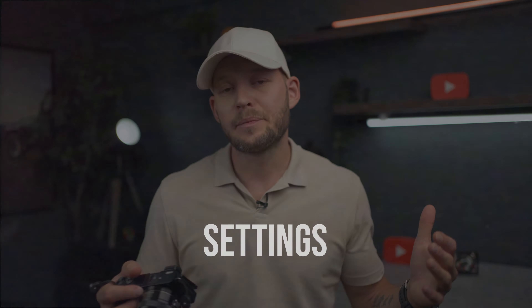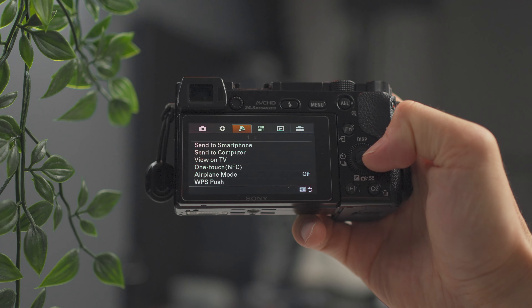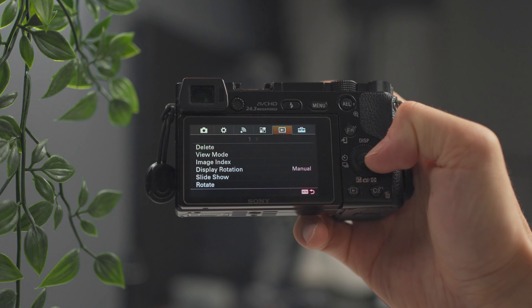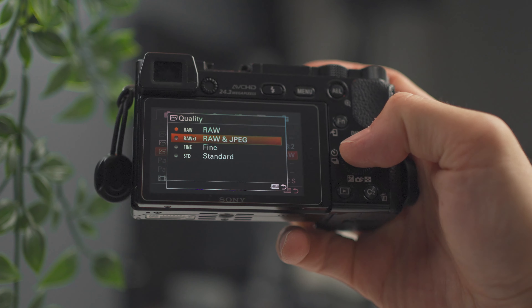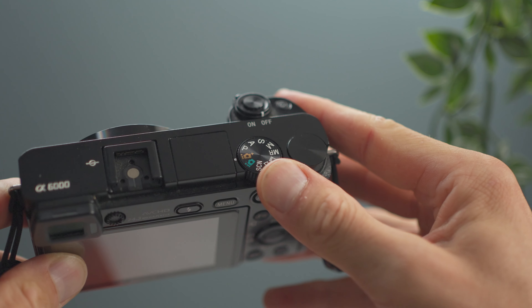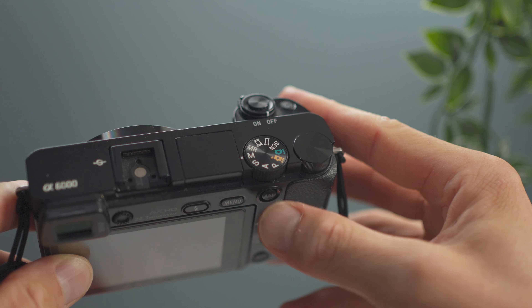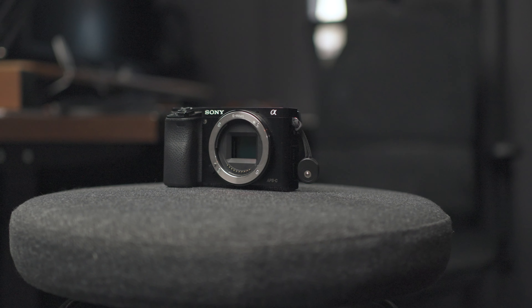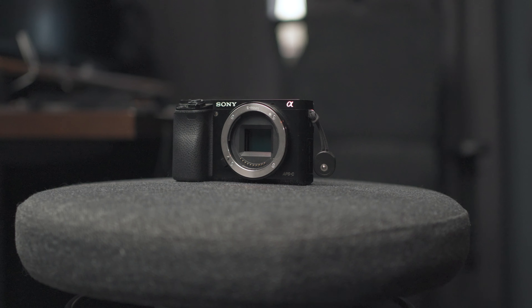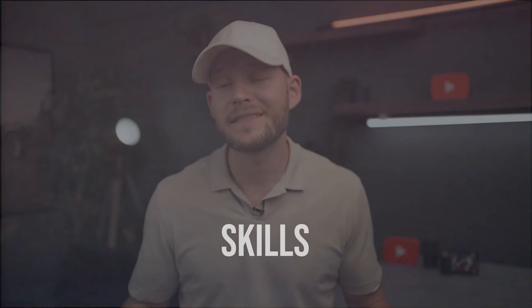Thing number three is all about camera settings. It's worth spending a little time mastering the camera itself. First of all, shoot in RAW and avoid auto settings. Instead of shooting in auto, try aperture priority mode or even manual mode. Explore all the settings and see how the camera works so you have full control and your picture delivers exactly what you imagined.